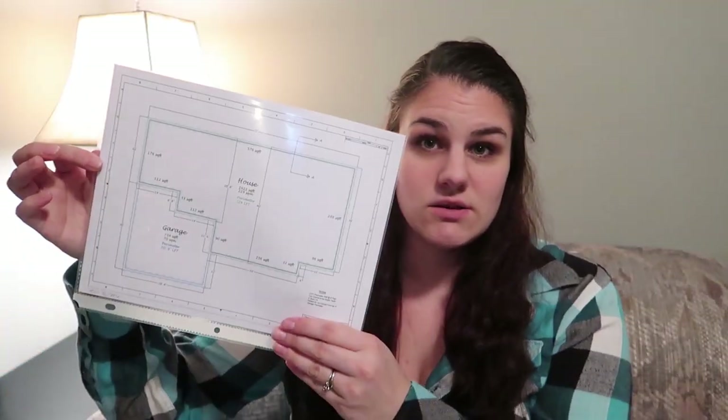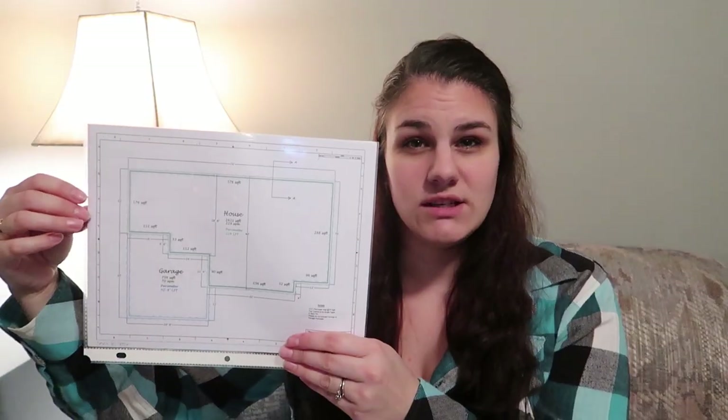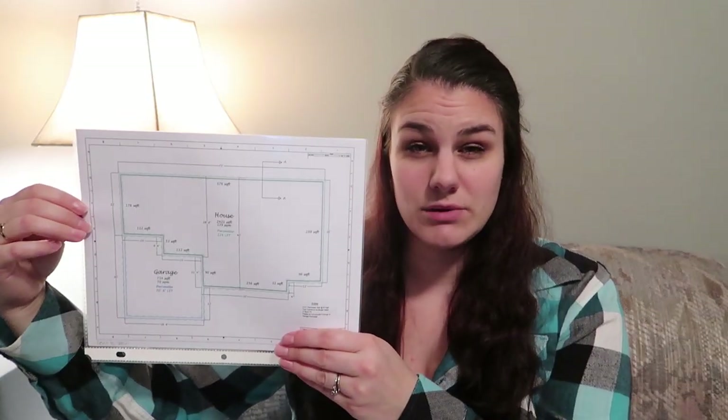The last thing we left off with was our major utilities — that's hydro, septic, and well — and now we get to get into the drawings for the house itself. The first thing you have to do is come up with your foundation. You have your layout, your base design, some measurements, and then you need to come up with an actual foundation drawing. It looks something like this and it's a very simplistic drawing.